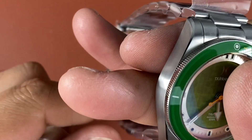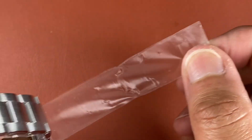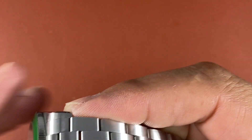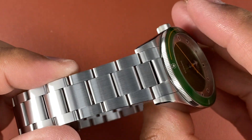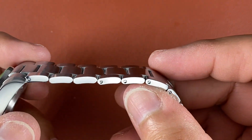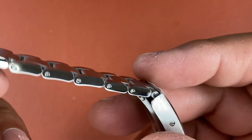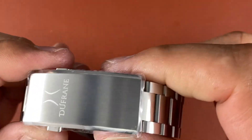Taking these stickers off — he said I could. Look at that. Nice, no sharpness to it. Three-piece oyster style, look at these polished sides. Those are screw pins — he's not using push pins or split pins, he's using screw pins. Look at that nice signed clasp.